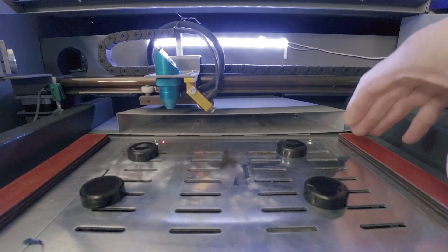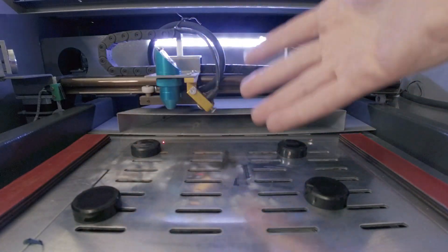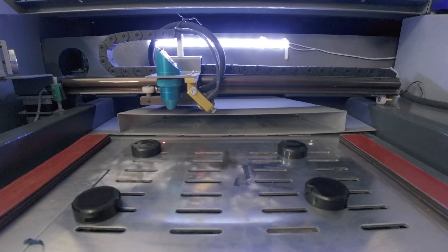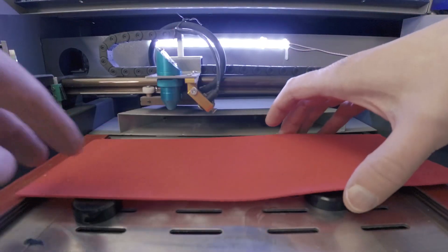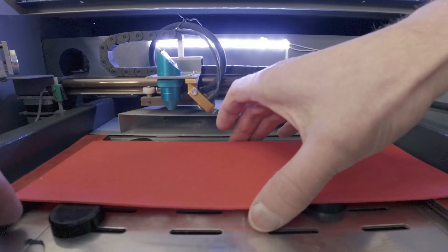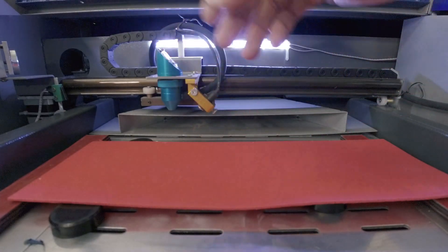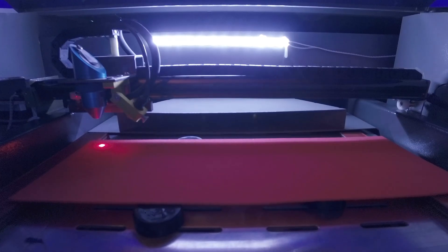I already have standoffs in place — this is what I was talking about for elevating the foam. If you're using a larger machine with a honeycomb bed that's the preferred option, but on this 40-watt desktop machine these standoffs work quite well. I've confirmed that these spacers put the EVA material at the correct focal distance to the laser head. Everything's all set and I'm ready to hit the start button.